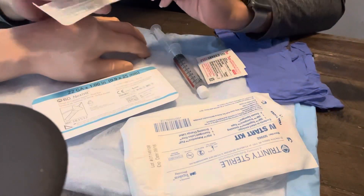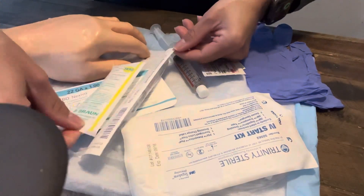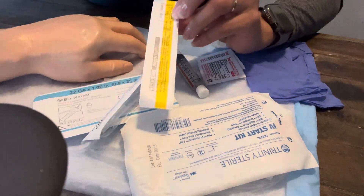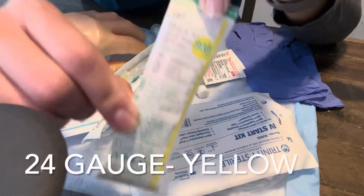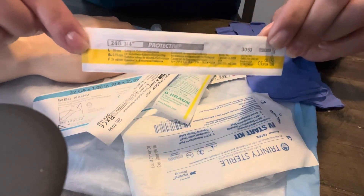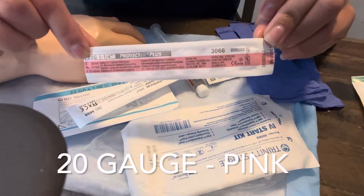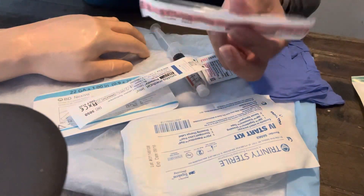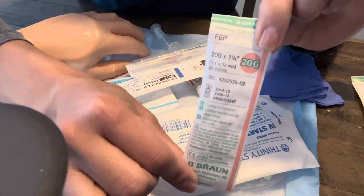One thing to note is the color coding. It doesn't really matter what IV brand you have — every gauge has the same color. For example, this is a 24 gauge and it's yellow, and this is a different brand but it's also a 24 gauge and also yellow. This is a 20 gauge, and if I grab one of these from a different brand, it's pink and also a 20 gauge.